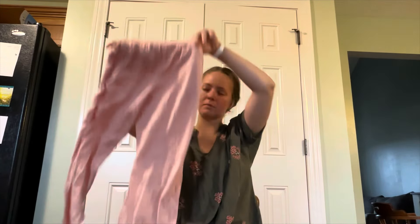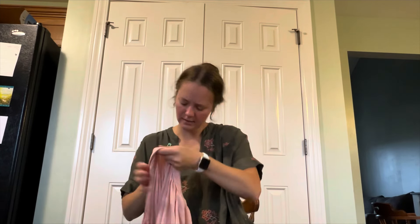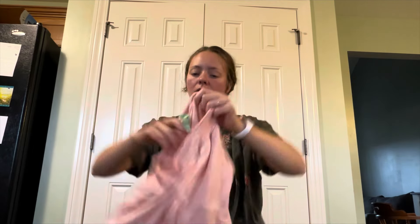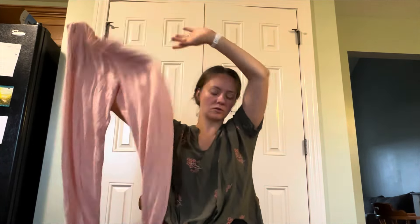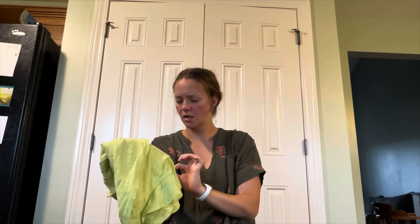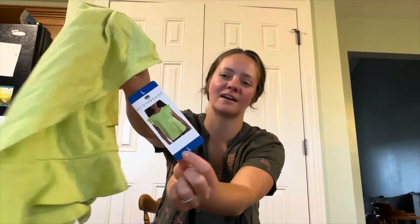Like lounge pants — these are Honeydew, these feel nice. You can't see the tag, I'm sorry. But these feel so soft. Size large — Eco-threads! No way!